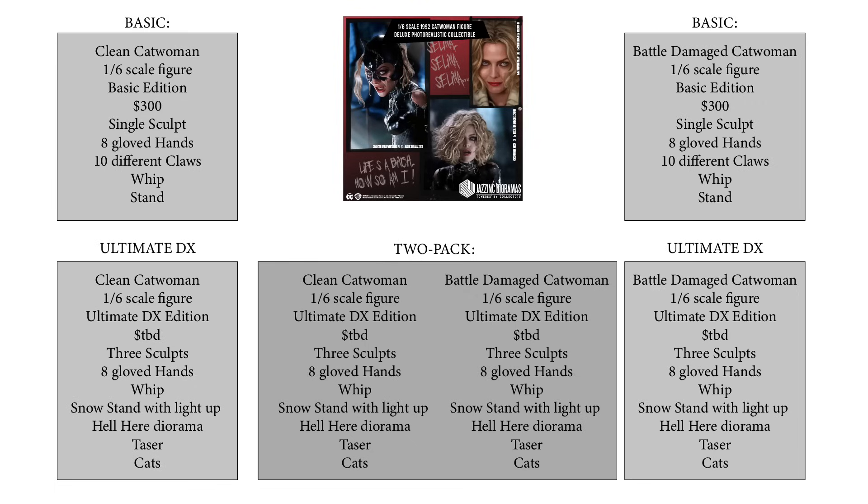For both, we will also be making the Ultimate DX, which will include three head sculpts, the gloved hands, the whip, and all that, but also a snow stand with a light-up Hell Here diorama, a taser, and cats with a snow base. The price for that will be determined. Then there's going to be the two-pack, also to be determined — basically two Ultimate DXs, the clean and the battle-damaged, in one with a slight discount for buying both at the same time.